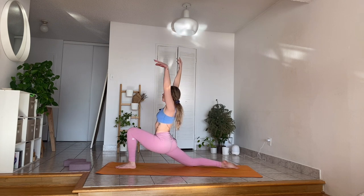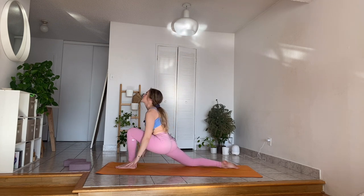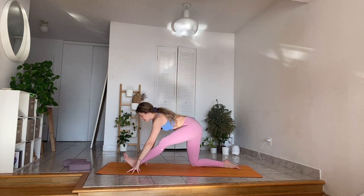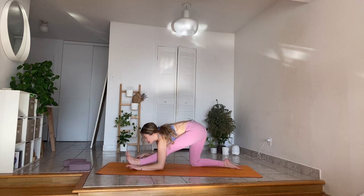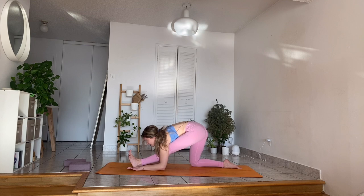Inhale, both arms come up. Exhale, planting your hands down on your blocks. Shift your hips back, straighten your front leg. Straighten your back. With your exhalation, maybe let yourself melt forward. Focus on your breath. Don't compare yourself to me — make sure hips are over knee. Flexing that left foot so toes are really pointing towards your face.